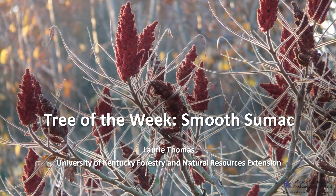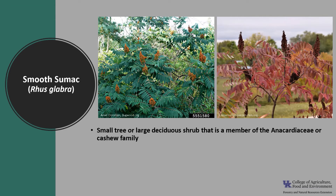I'm Laurie Thomas with the University of Kentucky Forestry and Natural Resources Extension, and I'm here with the tree of the week: the smooth sumac. Rhus glabra is a small tree or large to citrus shrub that is a member of the Anacardiaceae, or cashew family, and it is one of four sumac species found in the eastern United States.